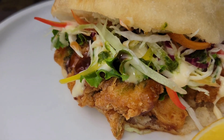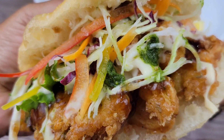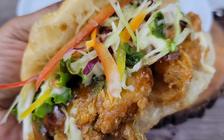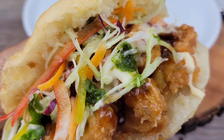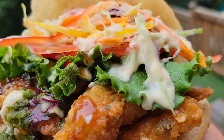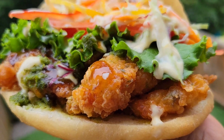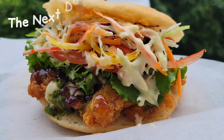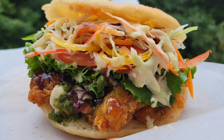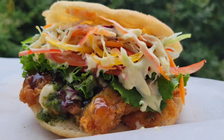Words cannot express how absolutely delicious this fish sandwich is. It isn't the exact same as a traditional bake and shark but it tasted so good — you have that tamarind sauce, a little heat, the crunchiness from the fish, the vegetables — it's just perfection. The next day I warmed up another bake and some leftover fish in the air fryer and made myself another sandwich, and it was just as amazing. Give this a try, guys — I know you're gonna love it. Thanks for watching, I'll see you next time.